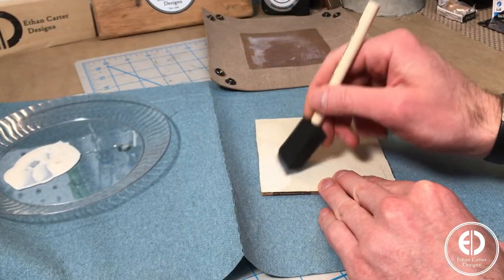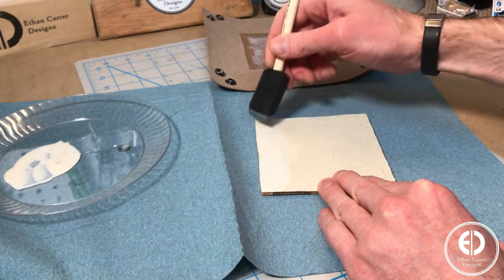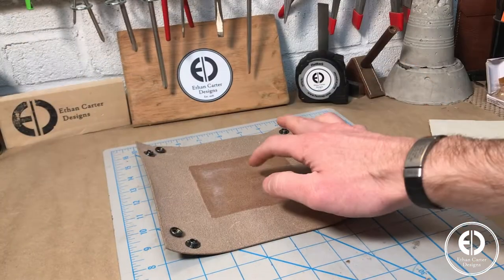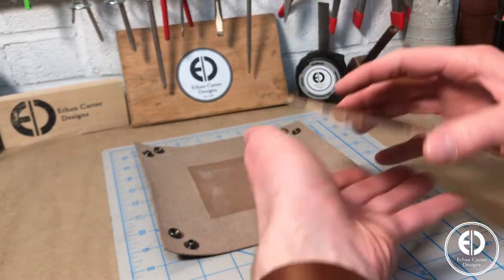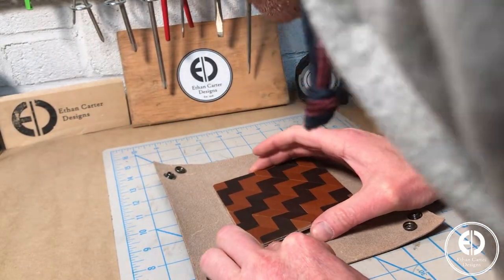Next, I moved on to attaching the chevron base to the valet tray. I started by again using some EcoWeld to glue the bottom to the center of the flesh side of the valet tray. To be honest, this would probably be a strong enough bond, but I decided to add some stitching to reinforce it.